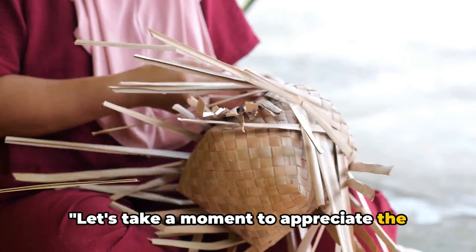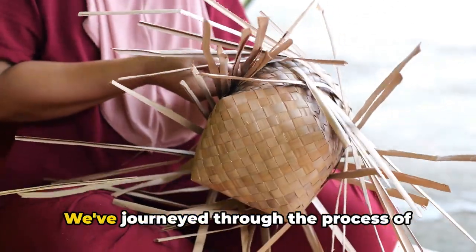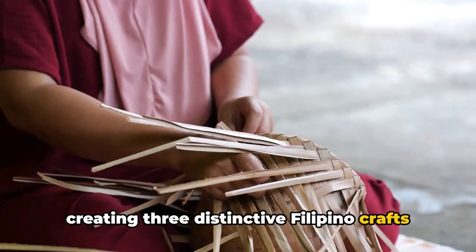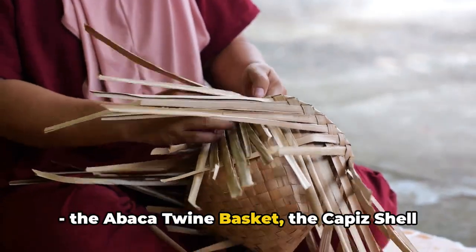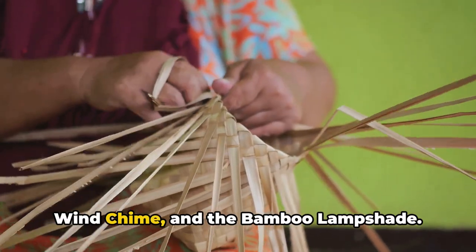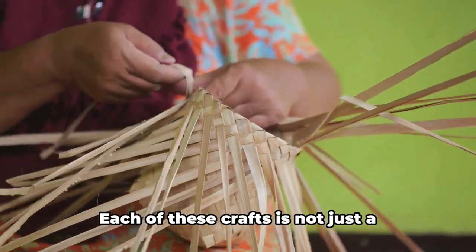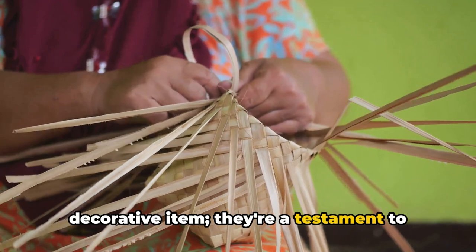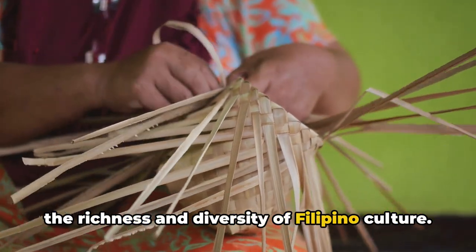Let's take a moment to appreciate the crafts we've created today. We've journeyed through the process of creating three distinctive Filipino crafts: the Abaca twine basket, the Capiz shell wind chime, and the bamboo lampshade. Each of these crafts is not just a decorative item — they're a testament to the richness and diversity of Filipino culture.